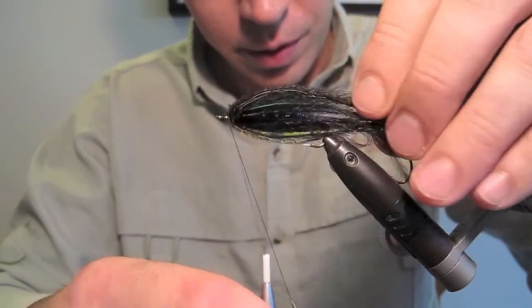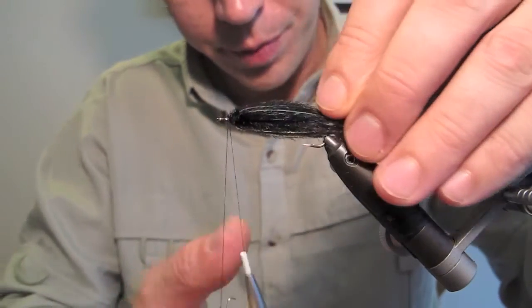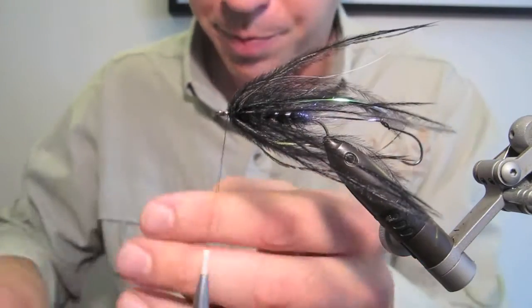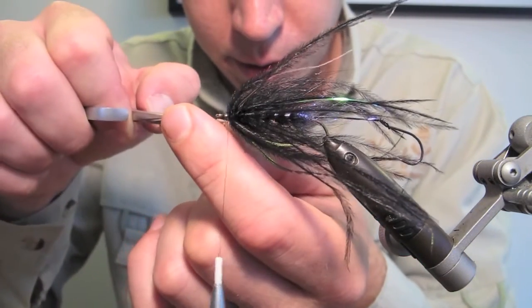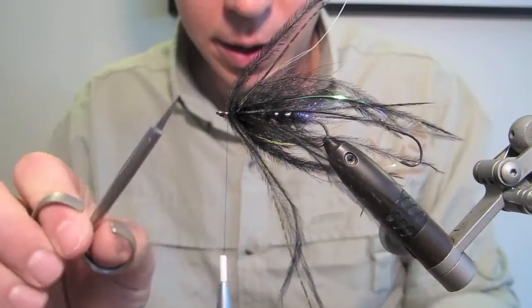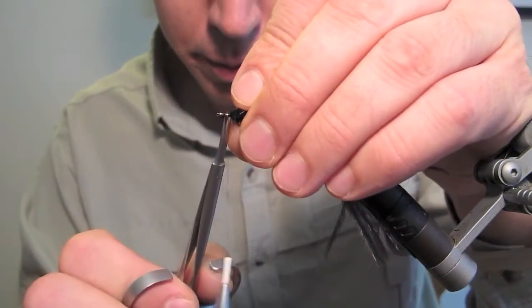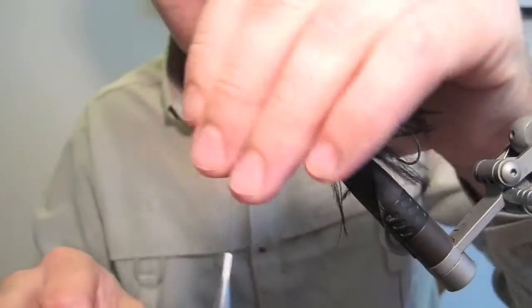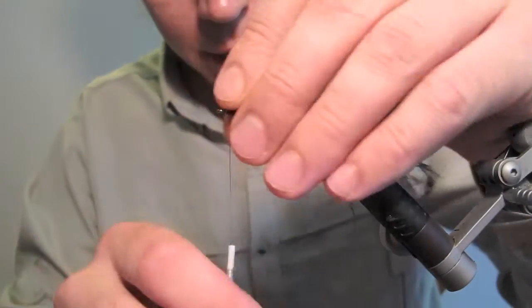Clip the end of the loop off, tidy up where one or two butt ends are. There we go.